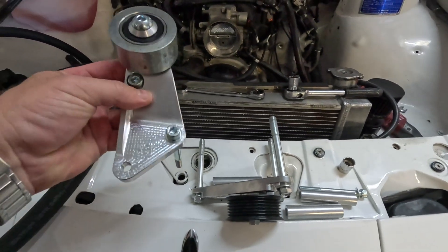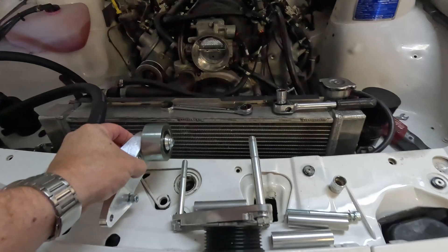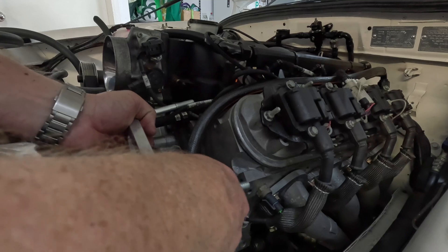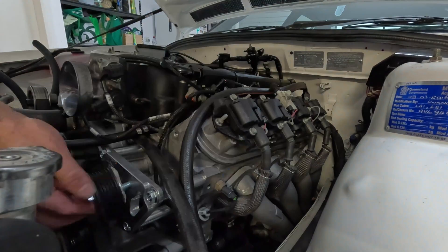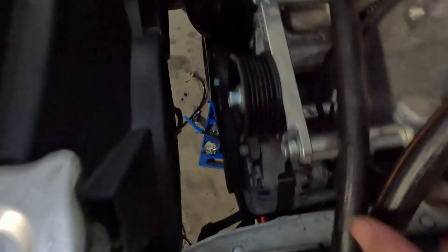I got this idler as well, so I'm just going to throw them on and see how they look. The screws are under the cylinder head there, there, and there. That's basically the power steering dummy power steering pulleys.